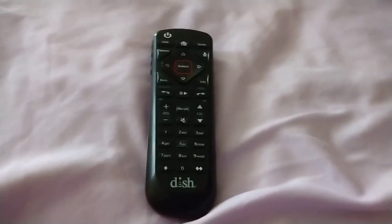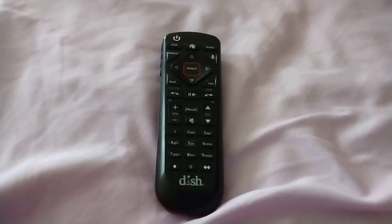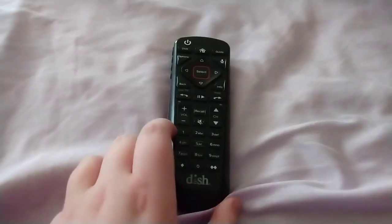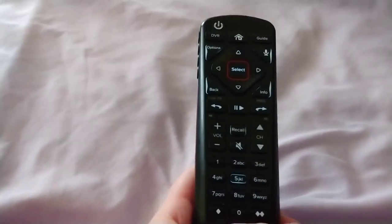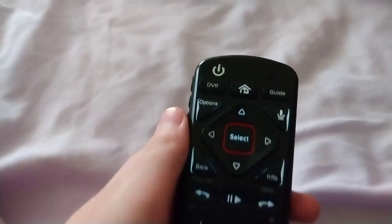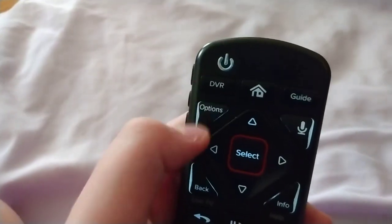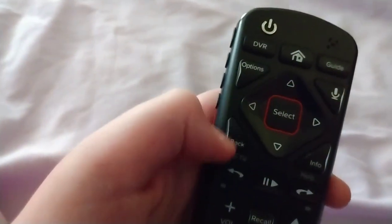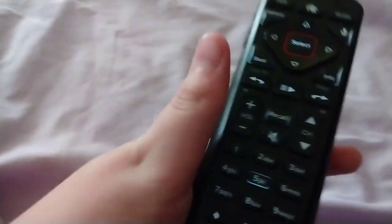Alright, first video of this channel — I'm going to review this remote, it's done pretty well. I like this little kangaroo design on the back, pretty cool. I don't like how that little black stuff has come off, so now whenever I shake it, it doesn't just shine the words, it shines the edges of it.